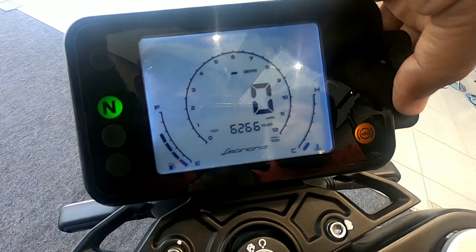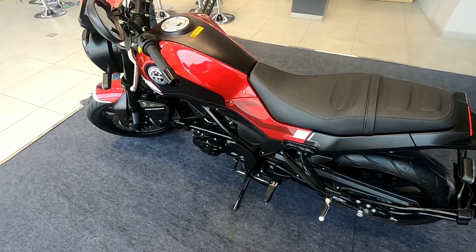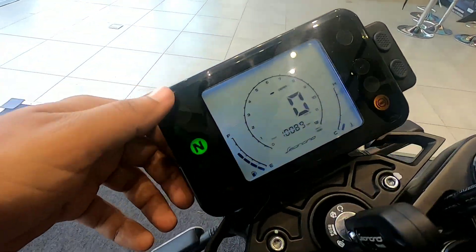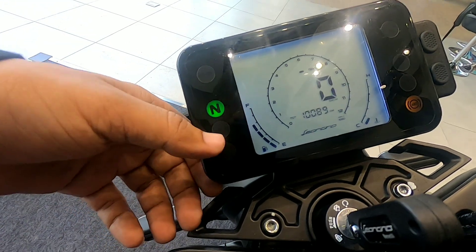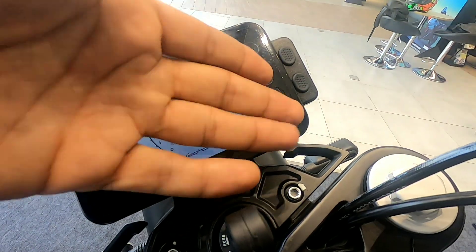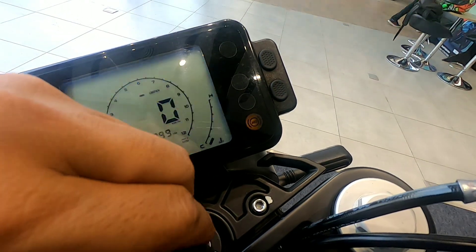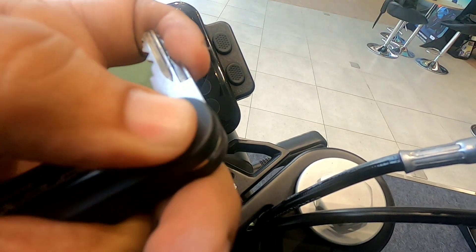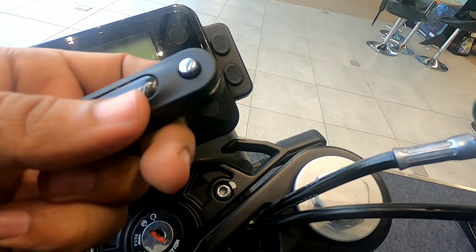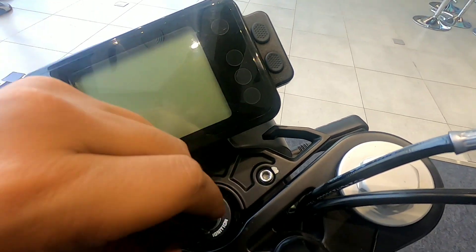After 10,000 km you can see how well the bike is maintained — I will ask them about that. Here you have the high beam indicator, fuel level, neutral light, heat indicator, engine oil, and ABS warning. One nice thing is you just press this to start the bike, and the ignition is right here.